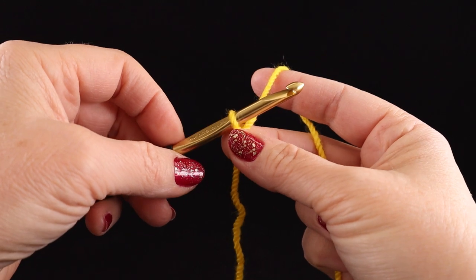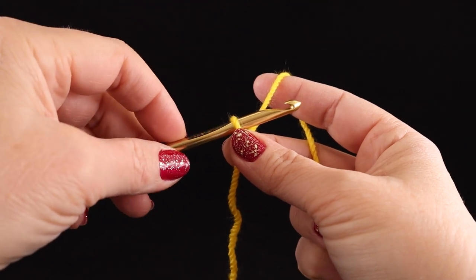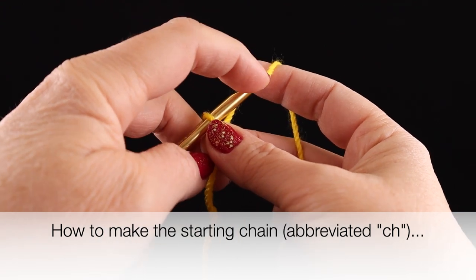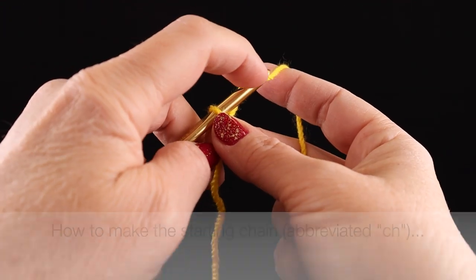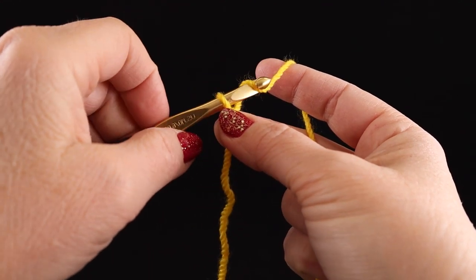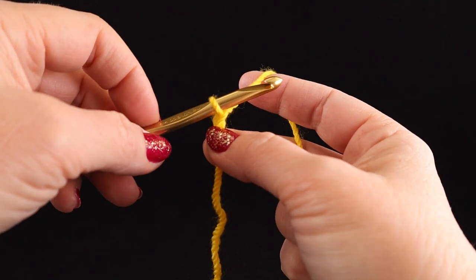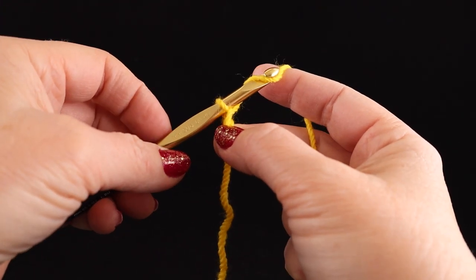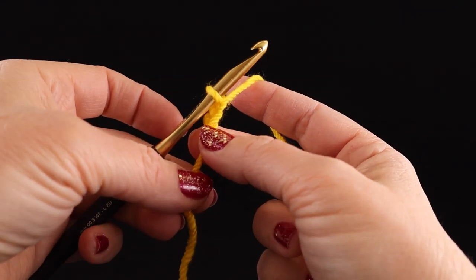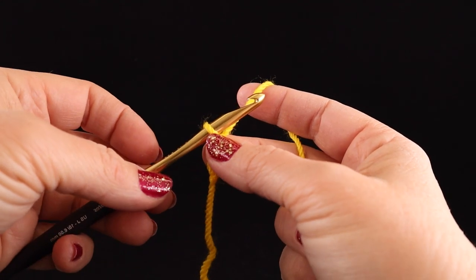Now we're ready for the chain — this is going to be the first real stitch we learn. For the chain, you're going to use your hook, reach over the back — notice how the string falls nicely along the edge the way this hook is shaped. This is the front of the hook; I'm going to call this the nose. Put the nose down as you pull through, and that's a chain. Yarn over the back, nose down, pull through. I'm going to reposition my Tall Man and Thumbkin to hold it closer to the base of the hook.